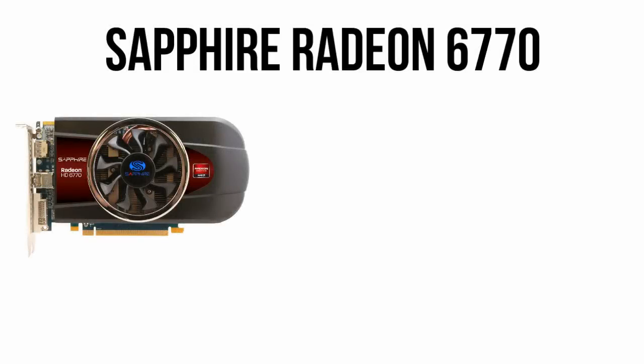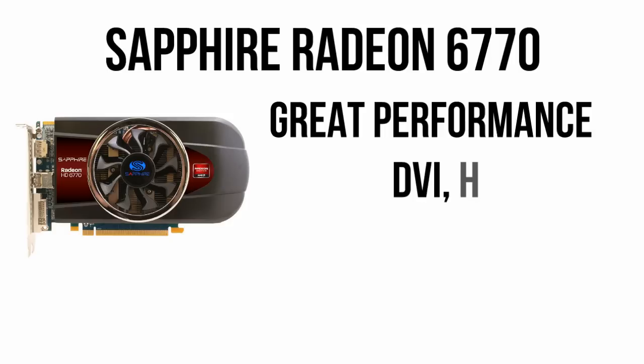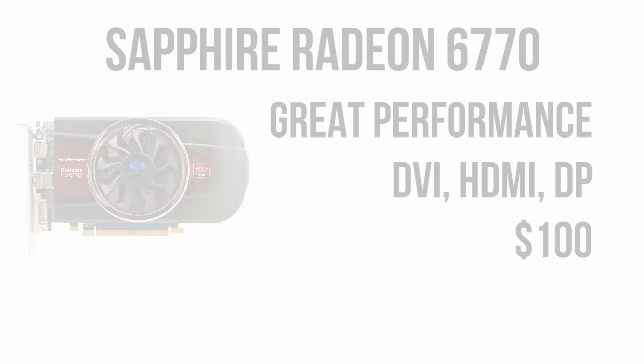For the graphics card, we'll be using a Sapphire Radeon 6770. This is one of the best priced performance GPUs you can buy, and it will run practically any game you throw at it on medium to high settings. With DVI, HDMI, and DisplayPort connectors to support most monitors, this is a great card for only $100 after rebate.